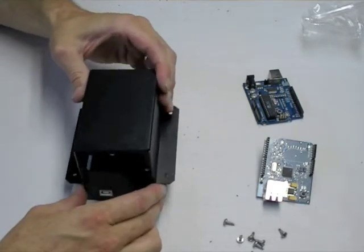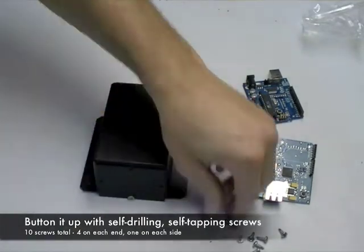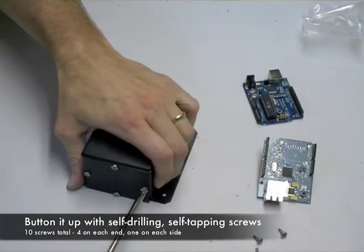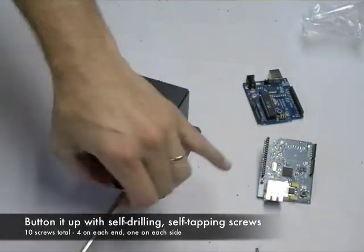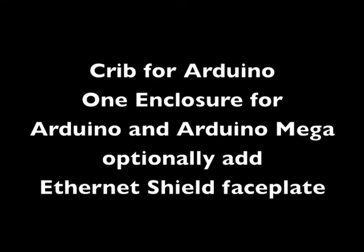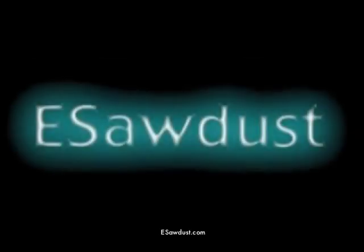Now attach the lid in the same way as before — it goes between the end faceplates, and we'll button it up the same way. Thanks for watching. This has been the Crib for Arduino, where you have one enclosure for either the Arduino or Arduino Mega. Just add an optional faceplate for the Ethernet Shield and you're all set. Find out more at esawdust.com.